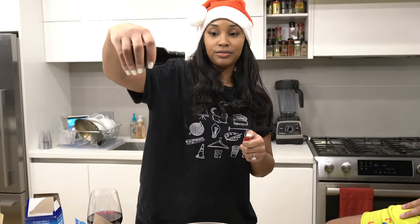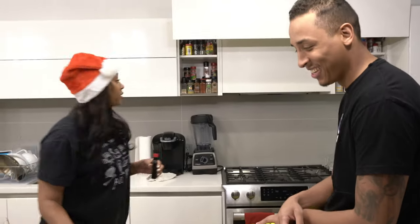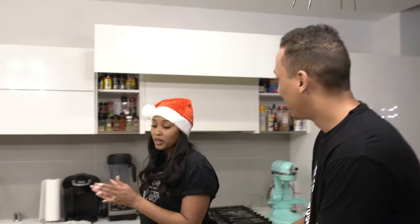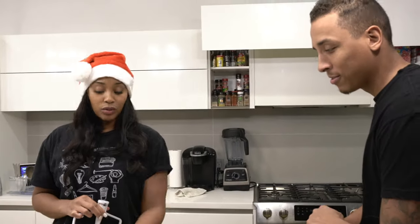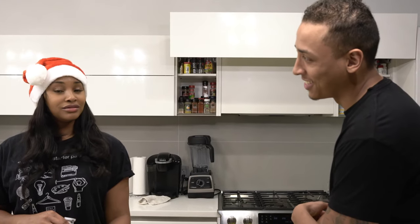You ain't even measuring it or nothing? No. Look, I ain't trying to be stupid, I know what I'm doing. We have everything there. What's your favorite cake? I don't like cake. What if you had to pick one? Jell-O cake. They said Jell-O cake! You never had Jell-O cake?